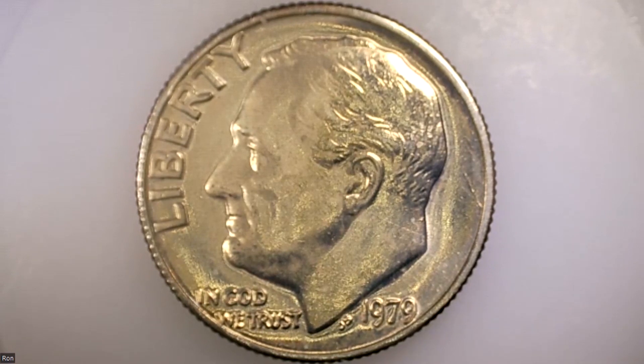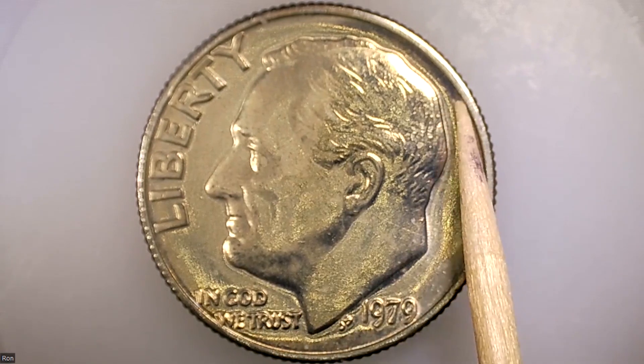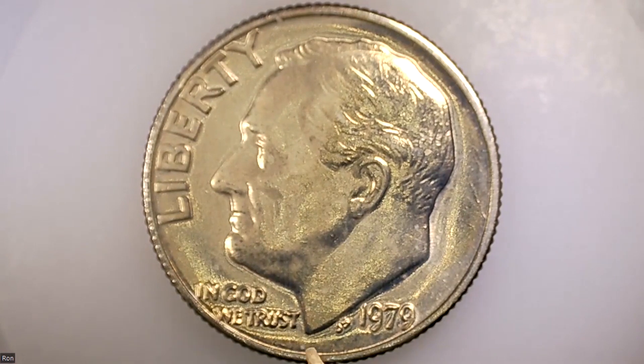This is the first one — what you're looking at is a 1979 Roosevelt dime right out of a mint set. We're seeing some scuffing or something that was done in the minting or handling at the mint. We also see some pronounced features — maybe overstruck or overpressure when the coin was minted. You can see the dimples around the head of Roosevelt. Look at the 'W' and 'E' bordering on the very edge of the coin.